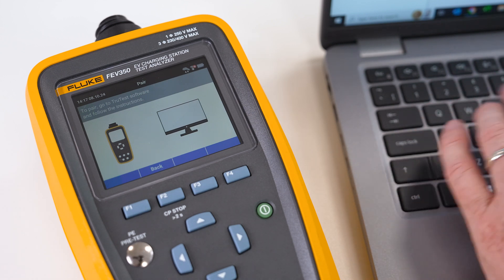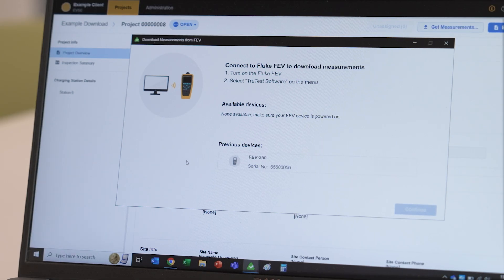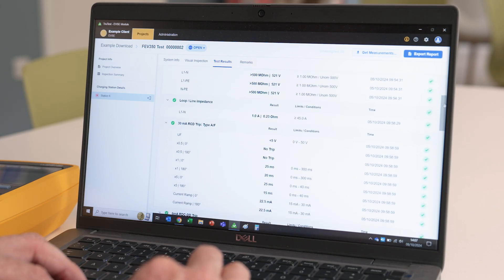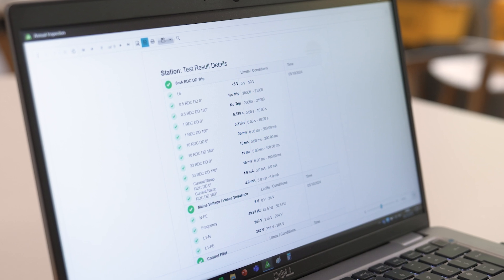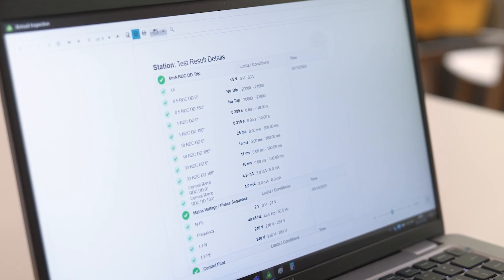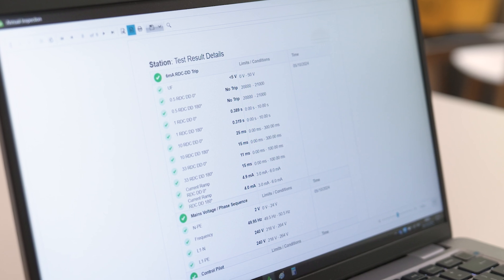After completing the tests, connect the FEV350 to TrueTest software to seamlessly transfer and manage all your data in one place. This integration ensures that all your measurements are properly documented and ready for reporting, simplifying the certification process.